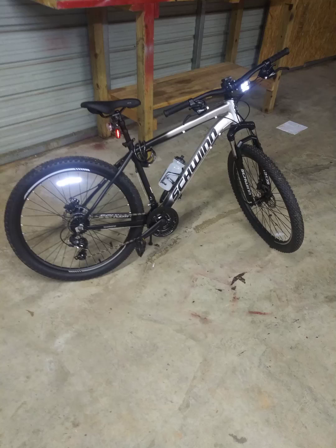I lost all the footage that I had on doing the upgrades on the aluminum Comp by Schwinn, but I do have these pictures, so I'm going to go ahead and go over it and give you guys a basic synopsis of what I did to the Schwinn aluminum Comp. This is it.